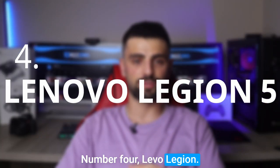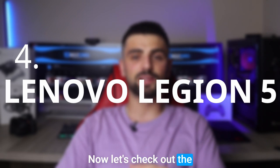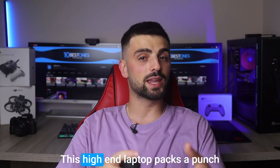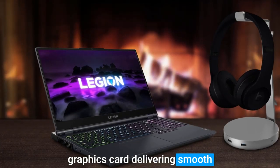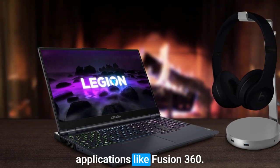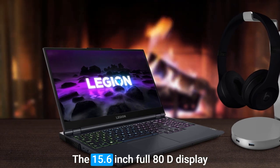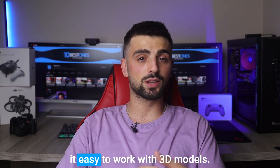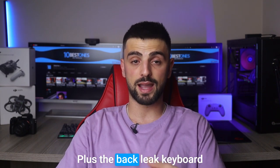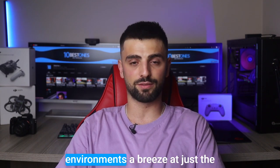Number 4: Lenovo Legion 5. Let's check out the Lenovo IdeaPad 3. This high-end laptop packs a punch with its Intel Core processor and graphics card, delivering smooth performance for demanding applications like Fusion 360. The 15.6-inch Full HD display offers crystal-clear visuals, making it easy to work with 3D models. Plus, the backlit keyboard makes working in low-light environments a breeze.